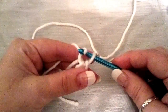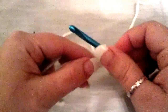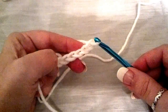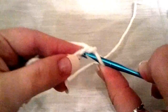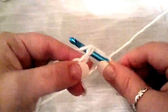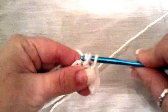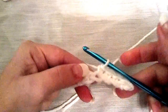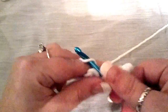Now what we're going to do is wrap our yarn and chain five — one, two, three, four, and five. Now what you're going to do is just work right back down this same chain with single crochets. Here's our first one — this is the stitch you're currently in. Now you're going to go in the second stitch and do a single crochet, then the next, and the next, until you've worked back down.